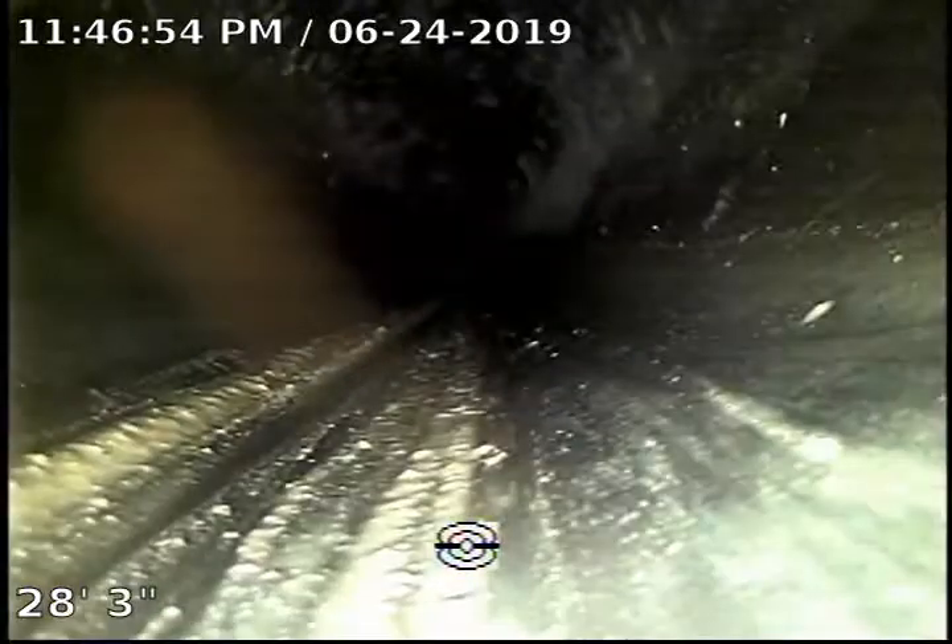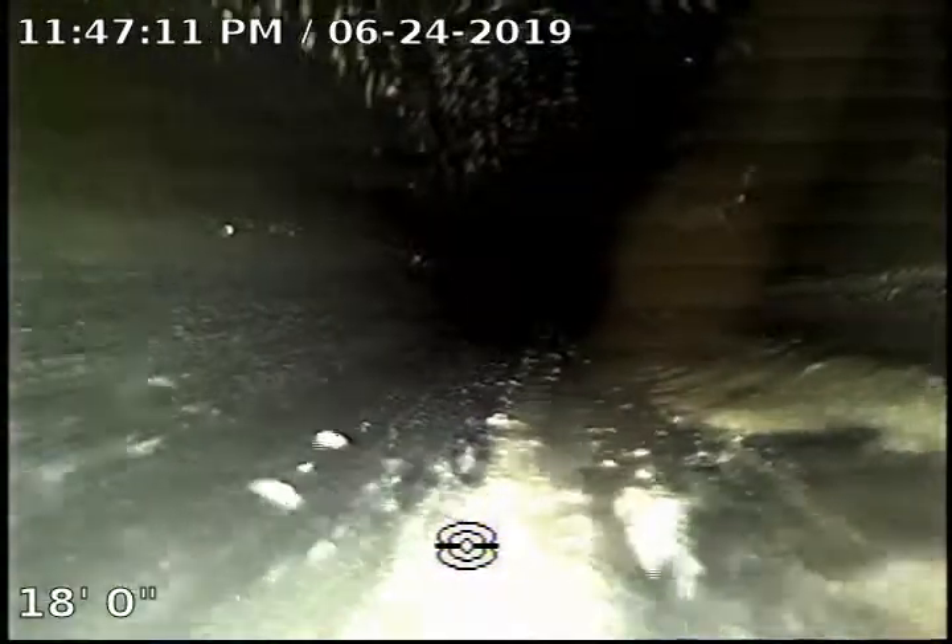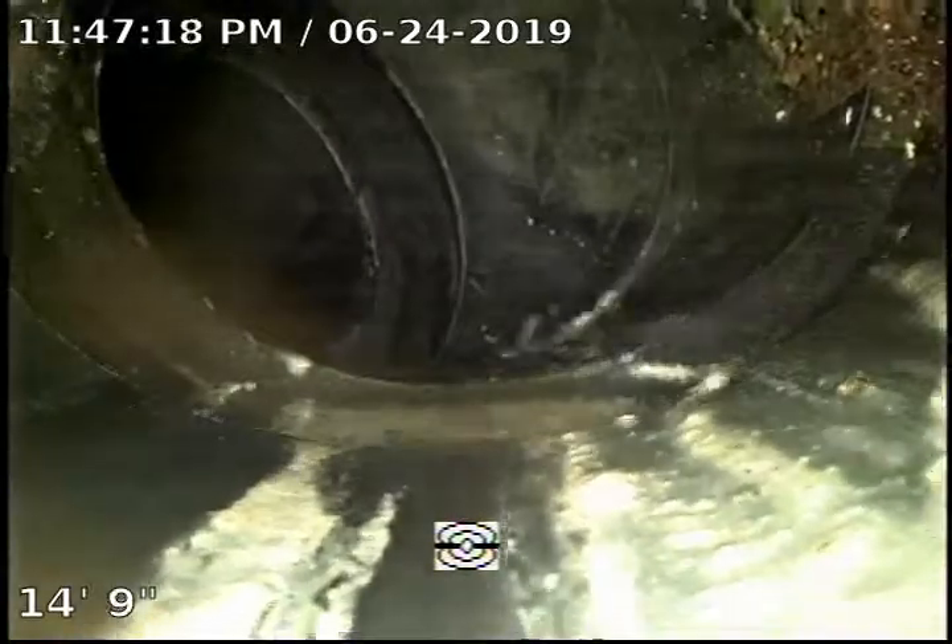The work looks pretty good — no evidence of water puddling. In other words, no offsets, no bellies. At this point, there are not really many recommendations to repair or maintain this line, since we have no root intrusion or anything like that.